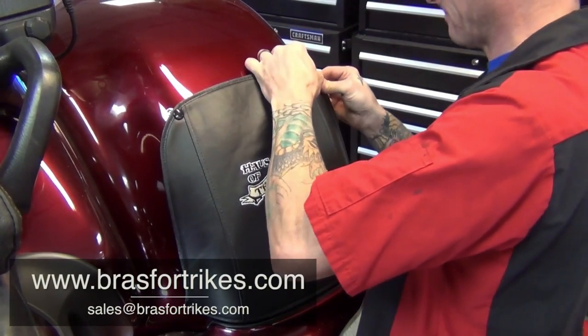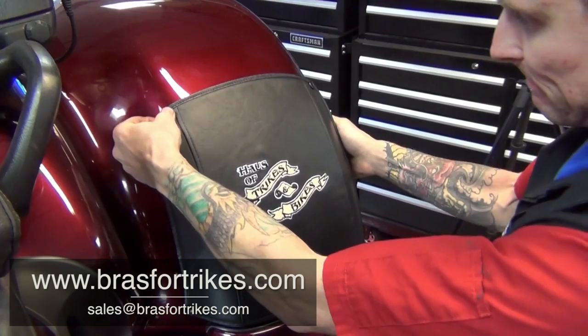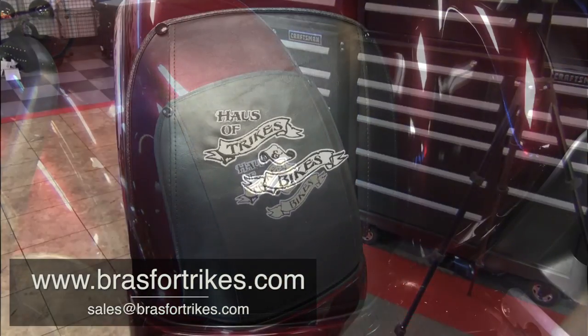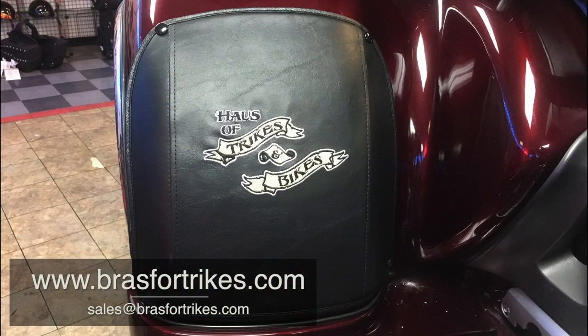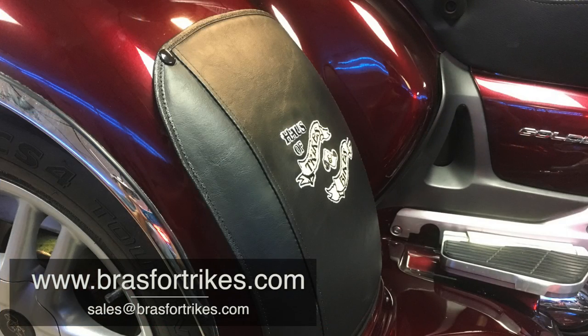To learn more about our products or to order, visit us at www.Bras4Trikes.com. You can also reach us at sales@Bras4Trikes.com. Thanks for watching and ride safe.